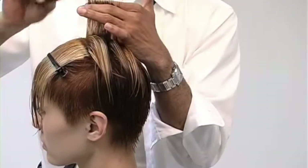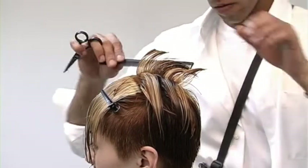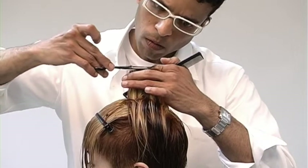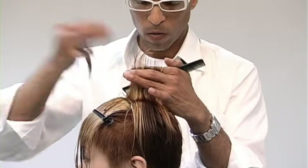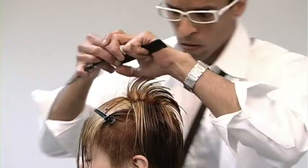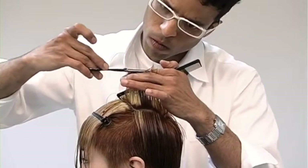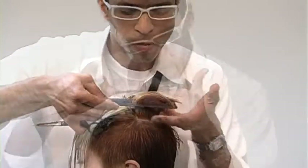Always work in small, manageable sections, and stand on the opposite side of what you're cutting. Your body position here will encourage your over-direction to be much more consistent. Taking the next section, combing it straight out — I took half of my previous section as my guideline, and I'll just work this technique until the hair doesn't reach.